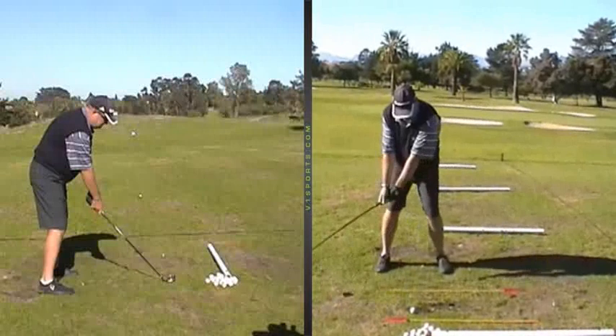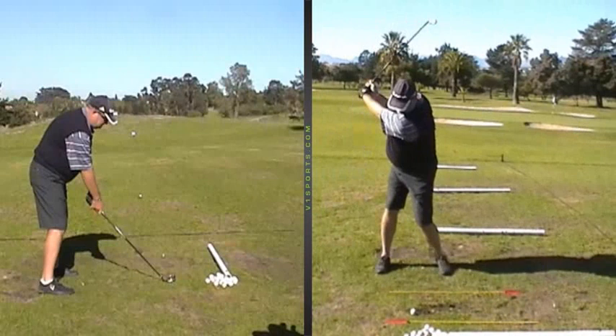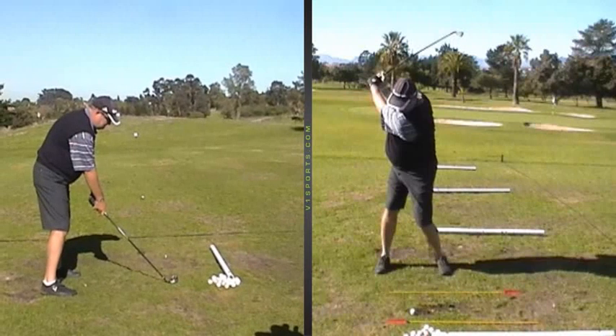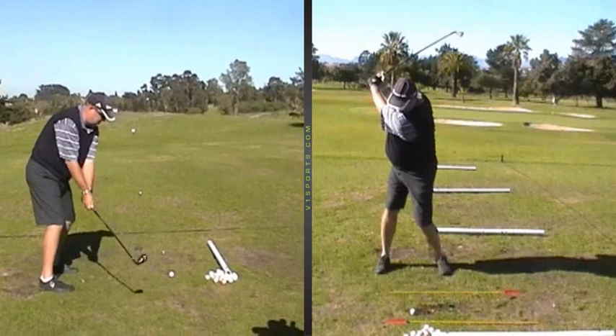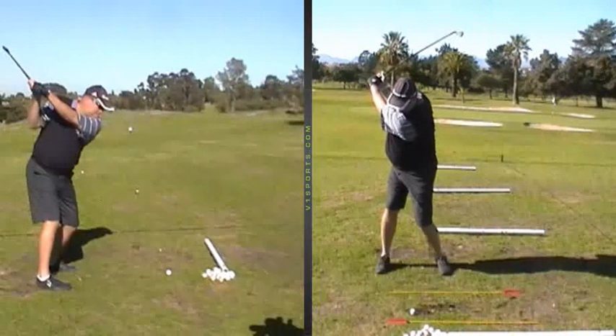You'll see that John turns very nicely, just turns off the ball, tries to keep him a little bit left-sided, so not too much weight shift. But what is really essential, whether it's a one-plane or two-plane swing, is the fact that the body or the hip turn needs to work down and through impact.